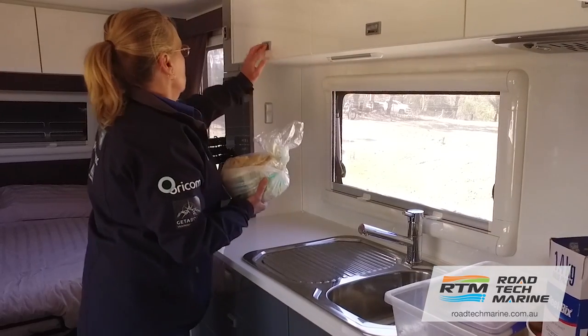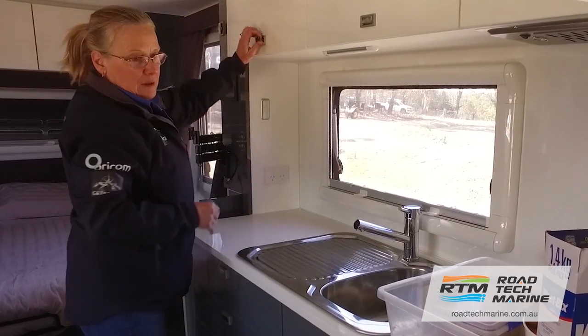Looking at the overhead cupboards in the caravan, make sure you only put light things here. Only take what you need. If it's only the two of you, do you really need the eight-piece dinner set?